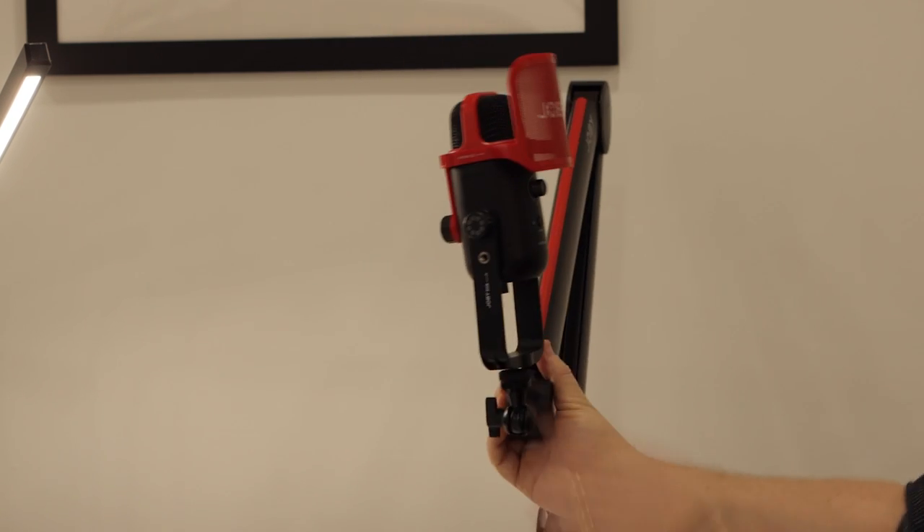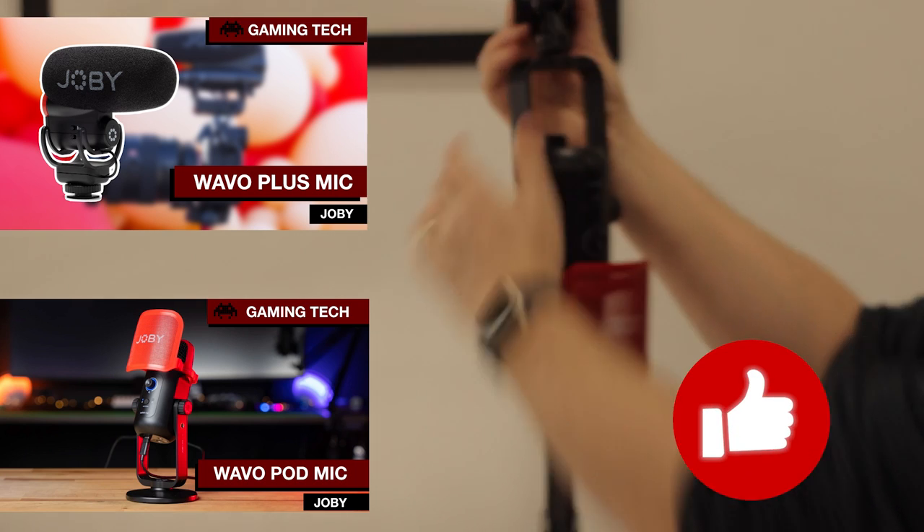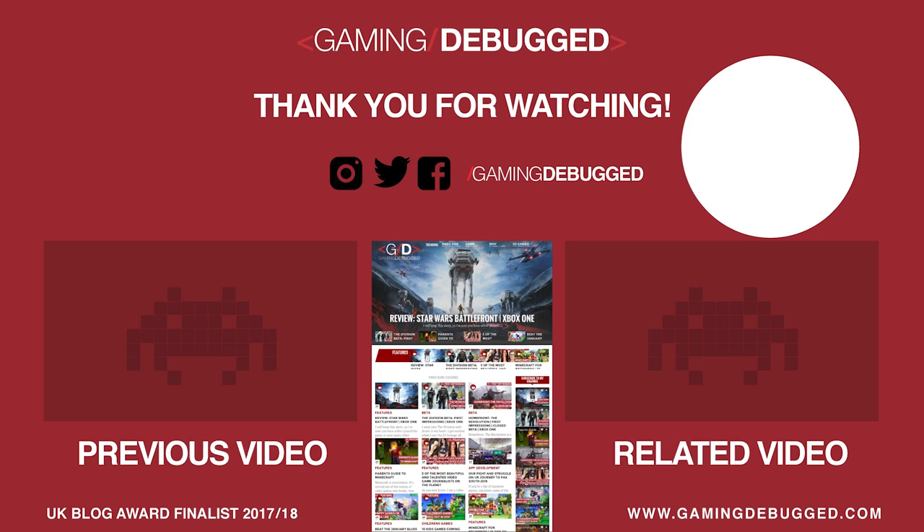If this review has been useful, then please don't forget to check out my other reviews on the Joby Wevo Pod mic and the Wevo Plus on-camera mic. Please give it a like, thumbs up, subscribe to the channel, and I'll be back very soon. Finish him!